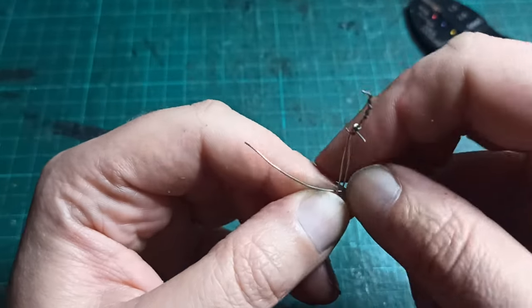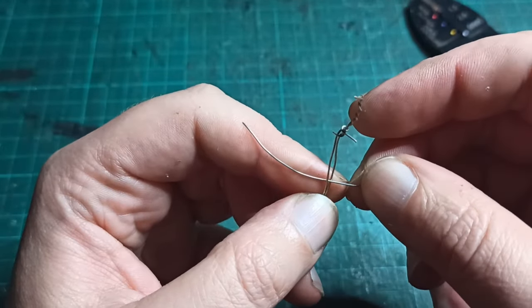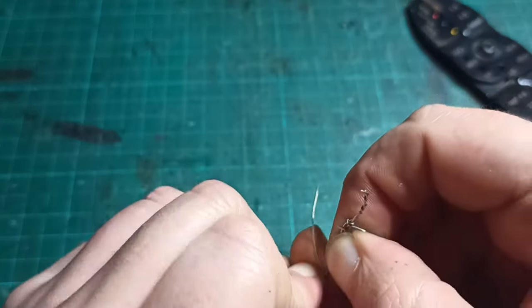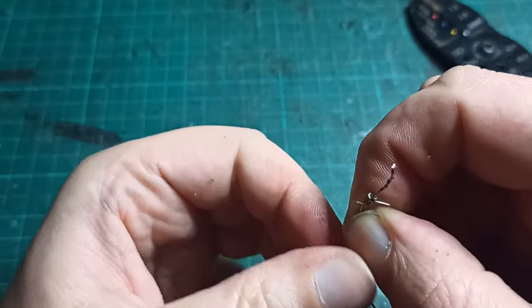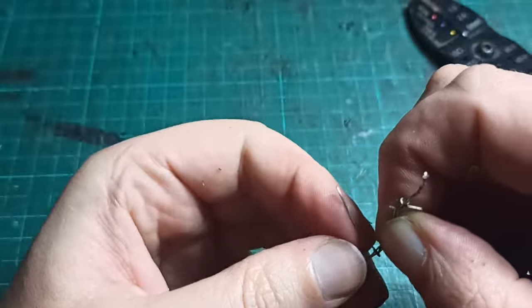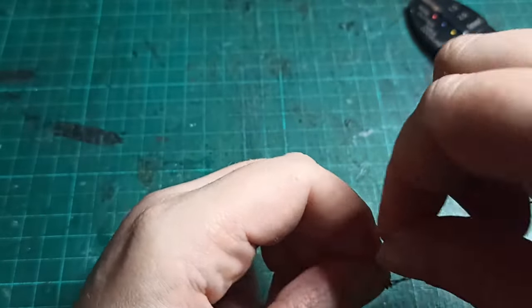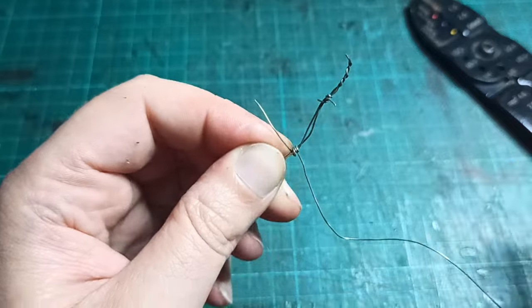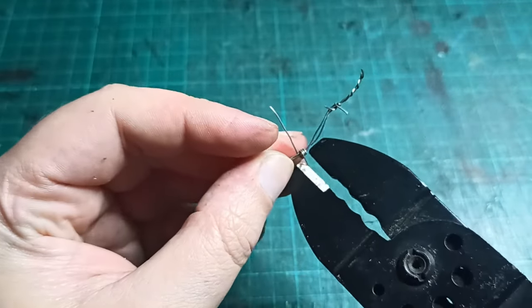I took two long strands to serve as the body of the wire, then put a shorter length of wire between them to make the barb. To hold everything in place, I twisted each side a couple of times around the main wires. Usually this locks it in place very firmly. It's easiest if you use a longer wire than you need, and then trim it off once it's locked.